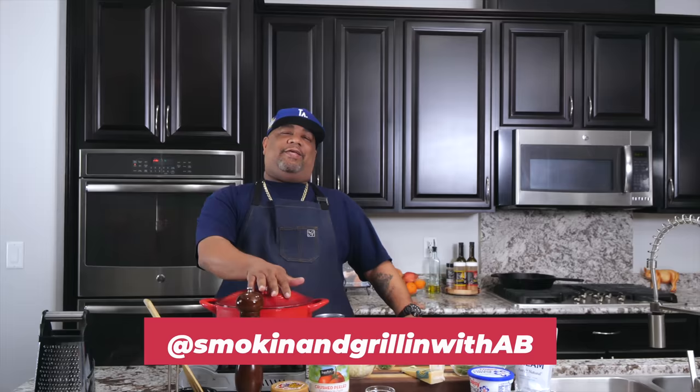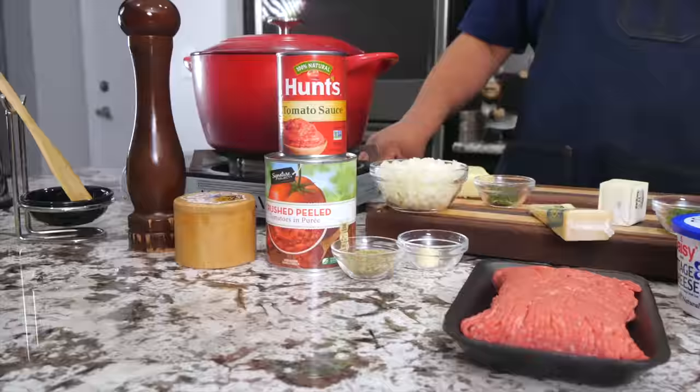Hey, I know why you're here — you already saw that thumbnail. I'm gonna keep it real simple today: I'm gonna show you how to make the best spaghetti bake ever. Let's get it. As always, the full ingredient list will be down in the description box below.